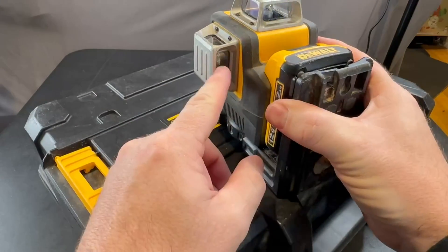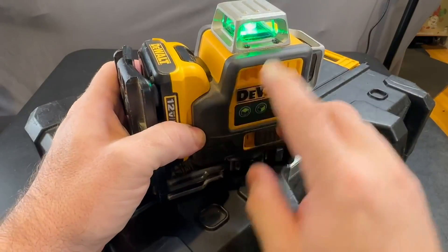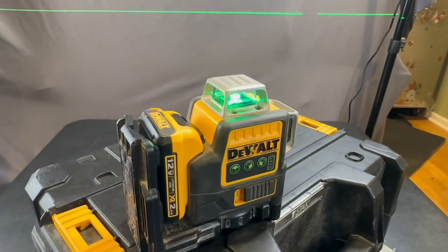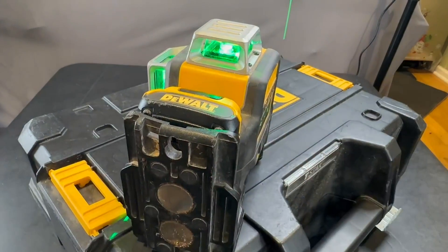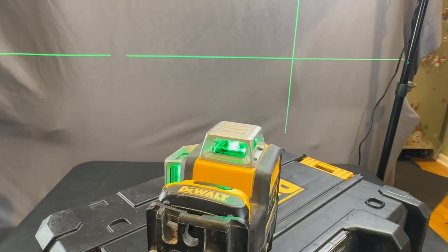These here are going to be the on/off for each one of your lasers. There's going to be three lasers — one that shoots horizontally, so you can see it shooting horizontally, and then you've got a vertical one. Let me go ahead and adjust this so you can see that it's shooting a vertical one there.